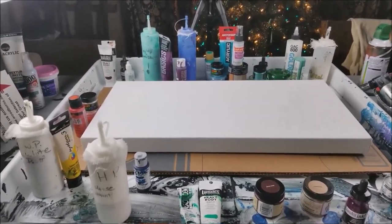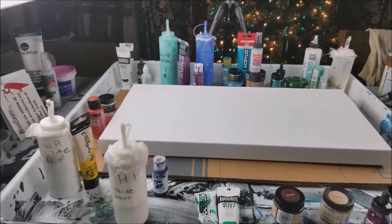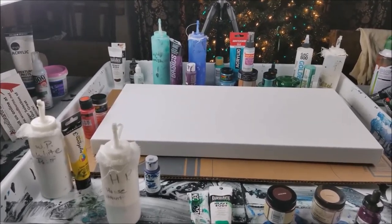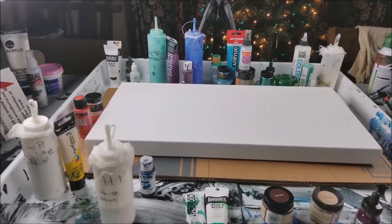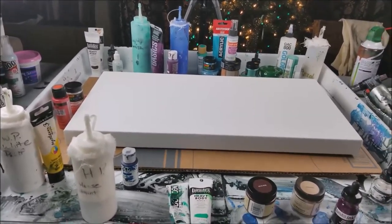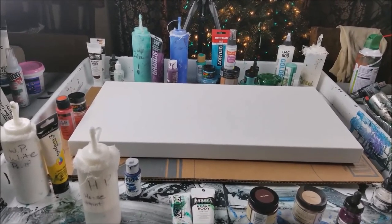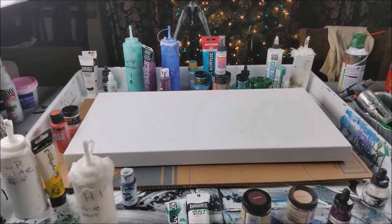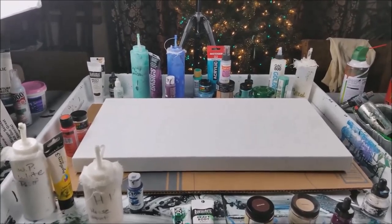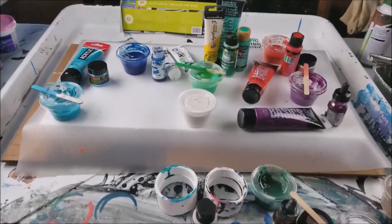Tonight I'm gonna figure out what I want to paint for the new year. I want to do something fun and colorful, so I got all my favorites and I want to sift through them and figure out which ones I'm gonna choose. I'm gonna pour myself a glass of wine and pick out the colors and paints I want to use tonight. Go purge, everybody!